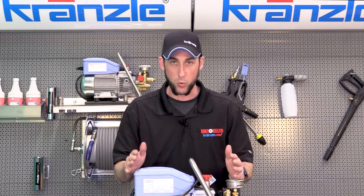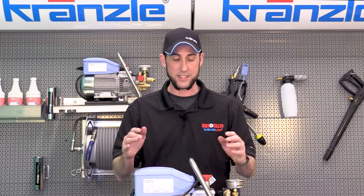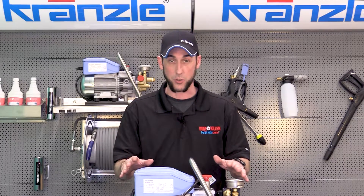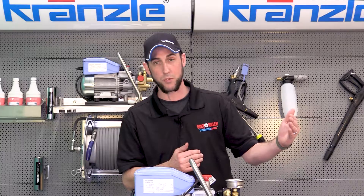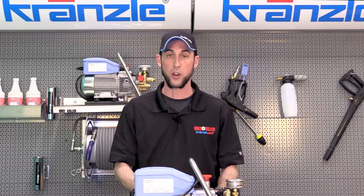The proper answer and what we believe around Kronsla is that you shouldn't use an extension cord. If you have to get closer to a particular task, it's better to extend your hose than it is your cord.